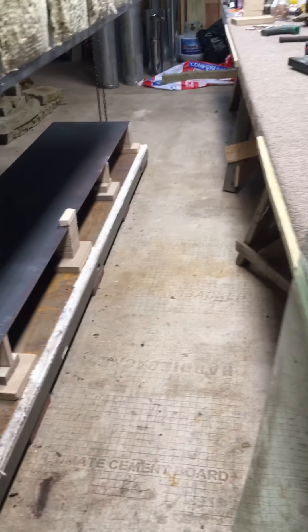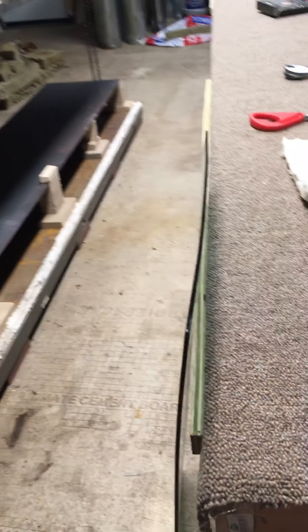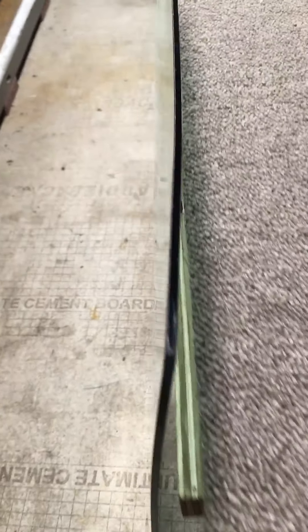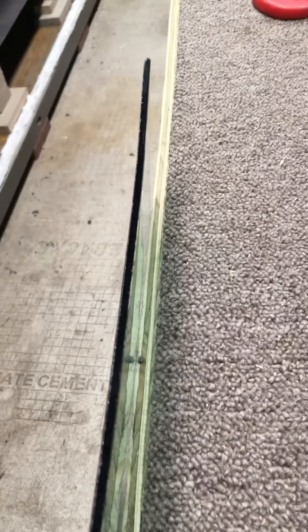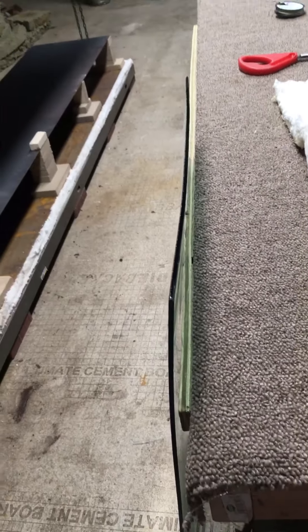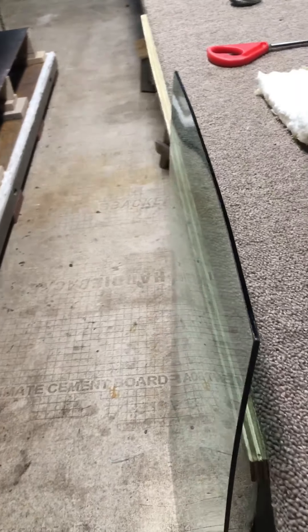They recommend about an hour of cooling is good enough to anneal, but since we can't make any mistakes, what we're trying to do is just let it cool down normally on its own.